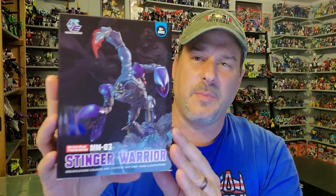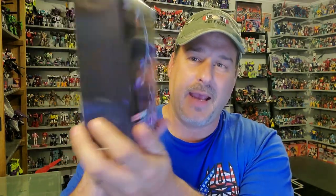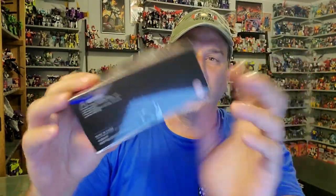I got this guy from Show Z Store and he arrived 10 days after I ordered him. Let's take a quick look at the packaging. You've got the Stinger Warrior here in robot mode, and on the back of the box is scorpion mode. Side of the box — nothing. Top of the box — Stinger Warrior. Bottom of the box — words and stuff.